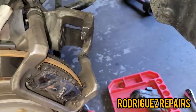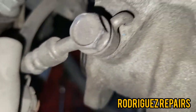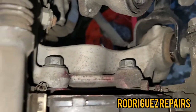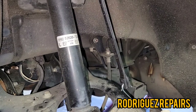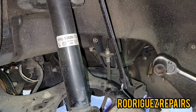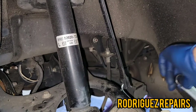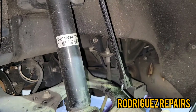Next, take a 17 millimeter socket and remove the caliper bracket. There are two bolts, so remove both of those 17 millimeter bolts. I'm actually going to use a wrench because there wasn't enough room for the socket to sit well on the bolt, so I'm using a 17 millimeter long wrench to remove it.